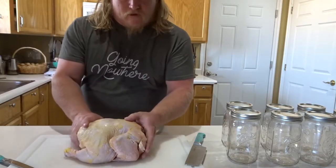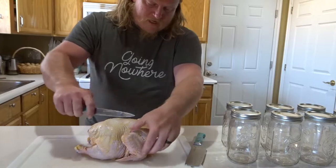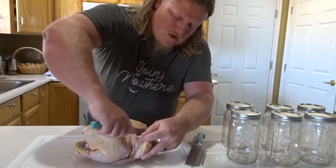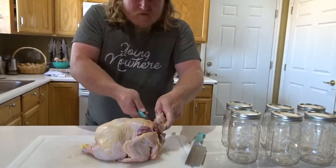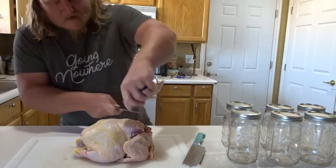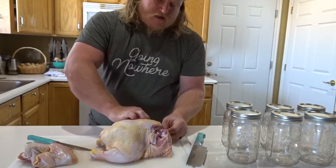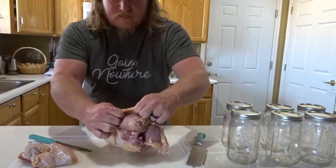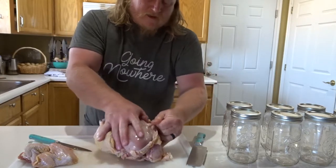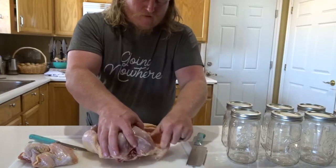First thing we need to do is get these chickens butchered down and parted out. We're going to pull the wings first — just make some cuts on the back, right down to where that joint is, then come in from underneath, fold the wing over, and it comes right off. Now that the wings are off, we're going to skin this bird because we don't can all the skin — it just gets slimy. The skin rips right off the whole bird, though it connects with a little thicker connective tissue on the breastbone.